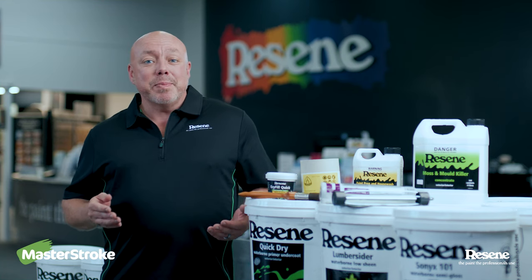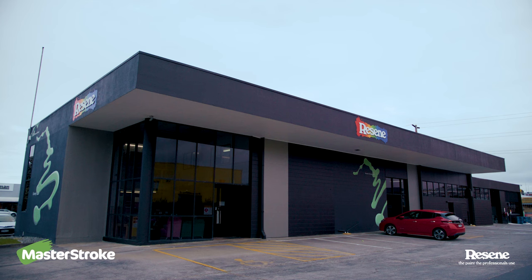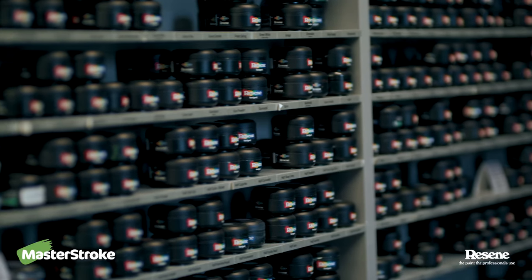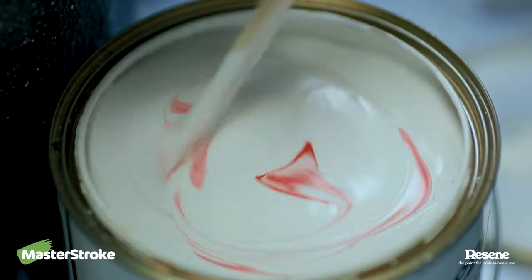You've got up to four weeks before applying the top coat, so if you haven't selected your colour already, come into store, grab a couple of test pots and make your final decision. If there's a certain colour you're after, bring a sample into store and we'll match that for you.